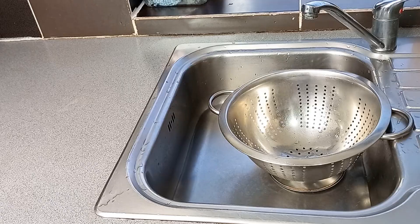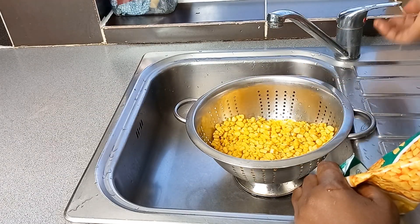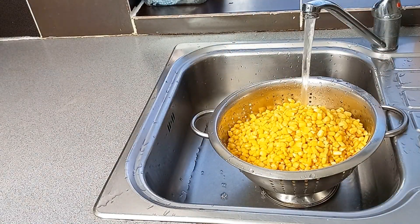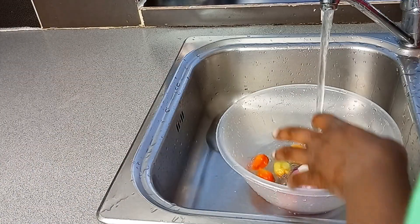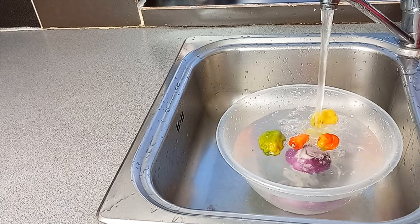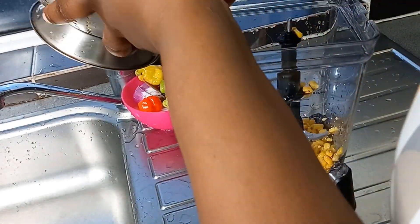We go ahead to pour our corn in the colander and wash it properly. This is a very cheap and affordable meal — so delicious but very affordable without so much ingredients. When that is done, we put our corn in the blender.